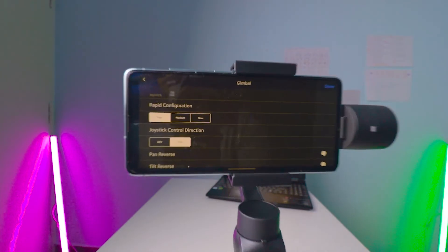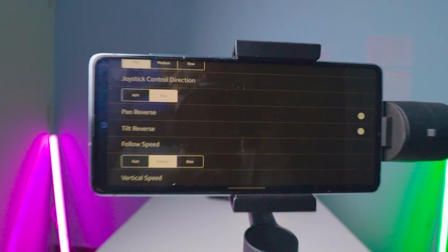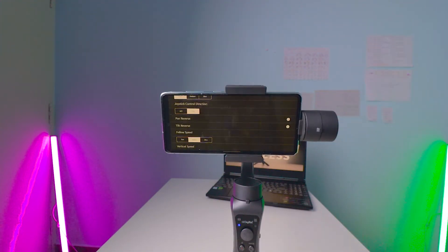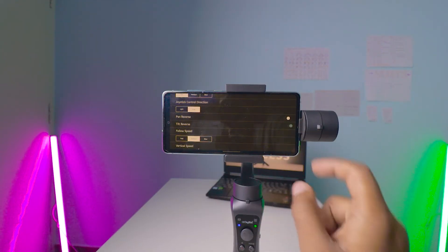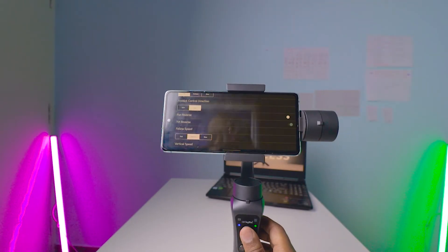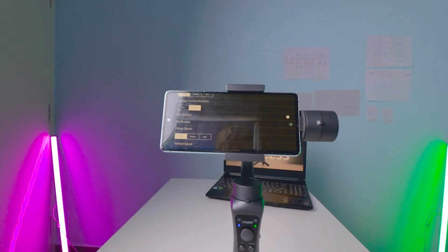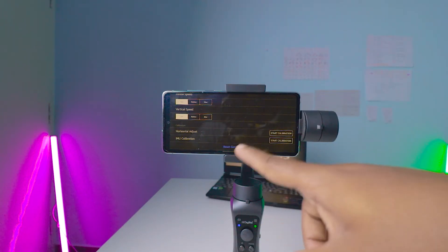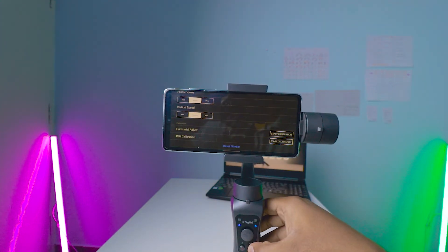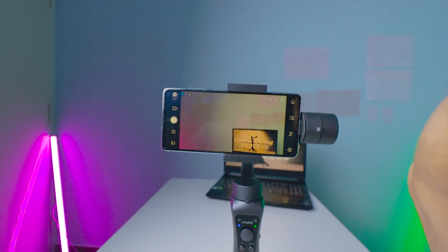Under Gimbal settings, there's rapid configuration. If you press the mode button twice, the gimbal comes back to its upright position. Next is tilt reverse — when enabled, moving the joystick up shows the bottom angle instead of the top. There's also follow speed for face and object tracking. You can reset all settings by clicking 'Reset Gimbal' and confirming. Don't forget to click 'Done' to save all settings.